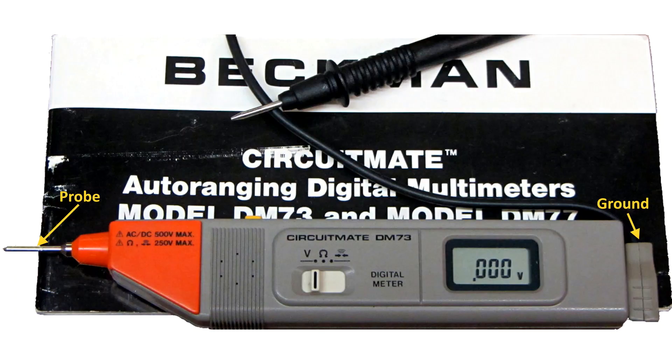I've been using this Pentate Digital Multimeter for over 30 years. It's an auto-ranging digital multimeter by Beckman, a CircuitMate DM73.